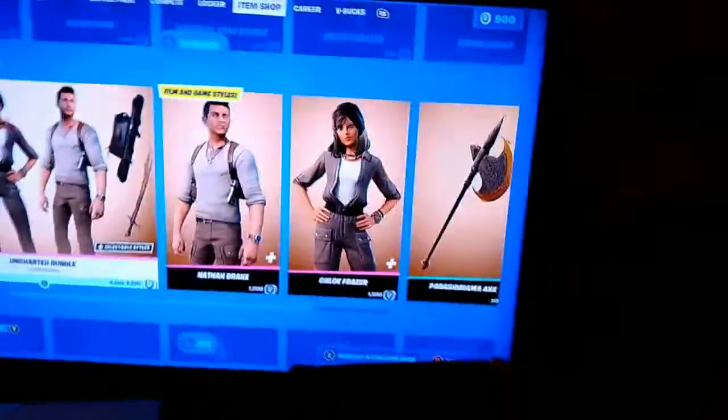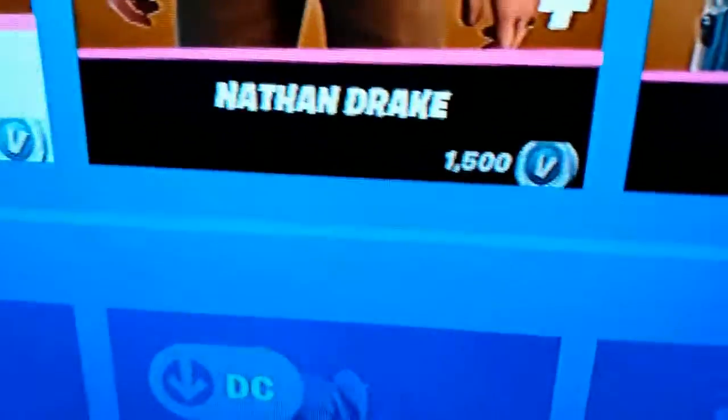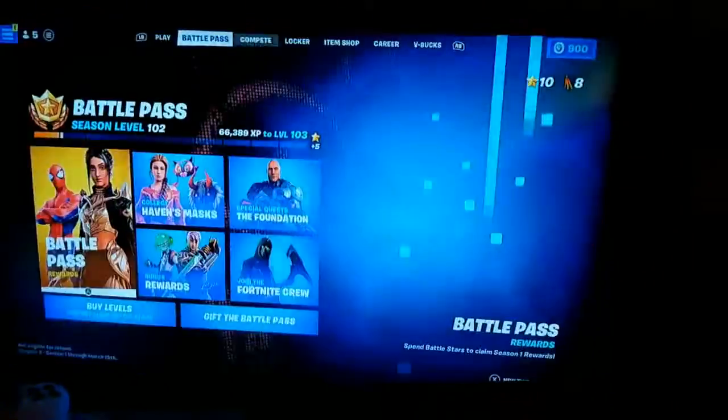And then finally the journal emote, where you're noting down notes in your journal. Very, very cool. All this for $2,500. Honestly, I would only buy the Nathan Drake skin. Let me know in the comments down below if you guys like this set — that's the only one I would buy, the Nathan Drake skin.